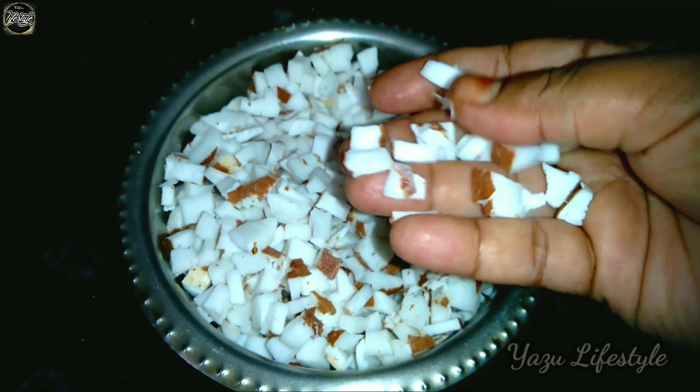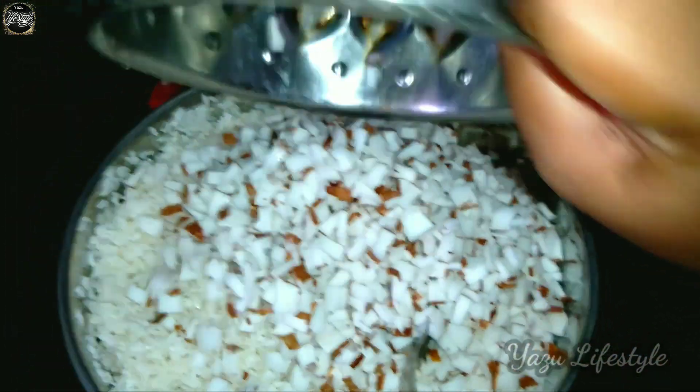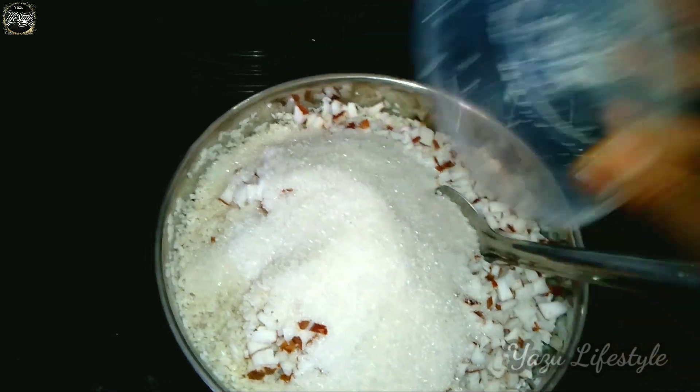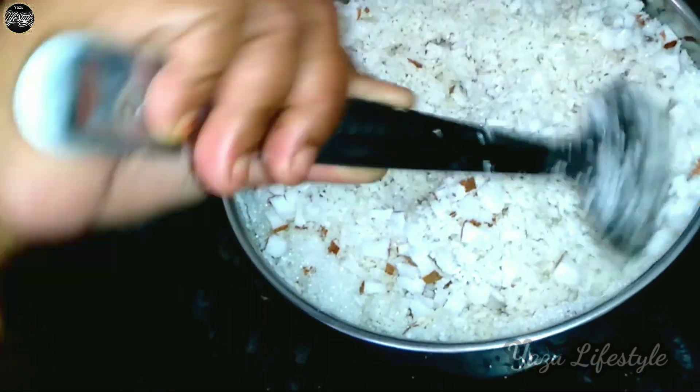Cut the size of the pan and cut it. Add the pan and mix it together. Do not cook it like this. Mix the pan and mix it together — we are ready to put it in the bag.